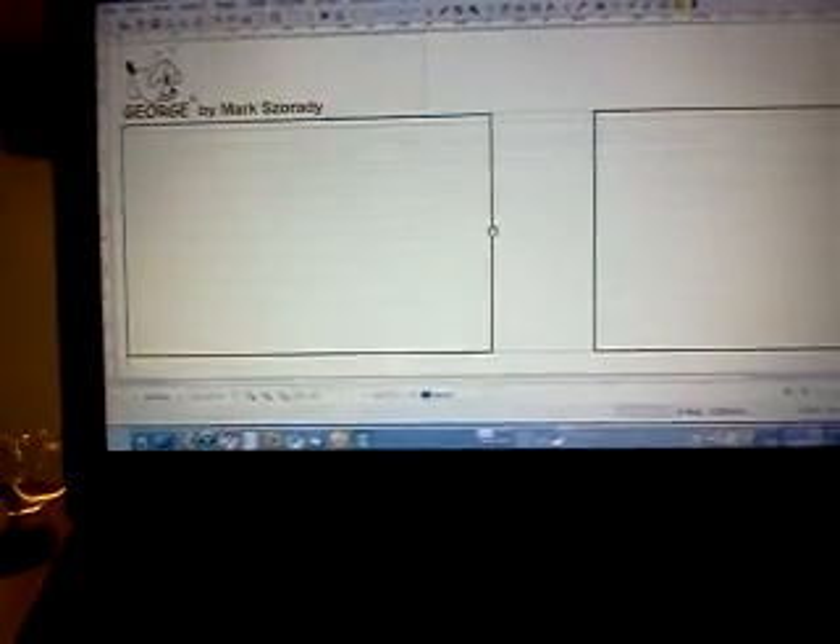Now I'll give you a look at the Scribus desktop publishing program. Here it is. I'm running it on my laptop on the PC Linux OS operating system. What's nice is once I figure out how I want the comic strip to be laid out — whether it's two panels, one panel, or three panels — I can come into this program and adjust the panel in some way, then insert a new sheet of paper into my inkjet printer, print this out, and then I'm ready to draw the comic strip.